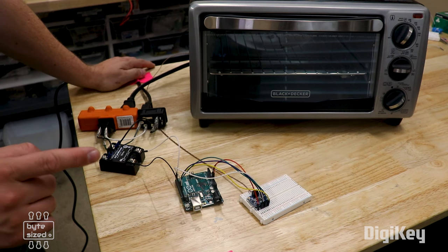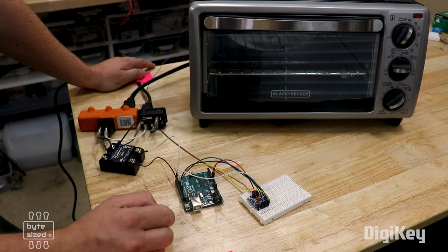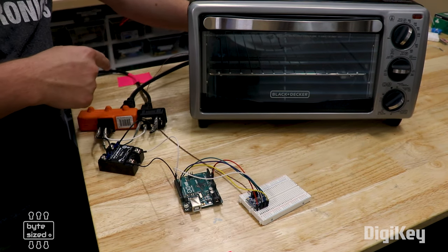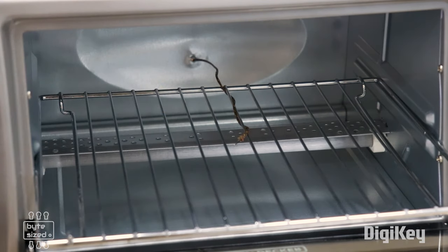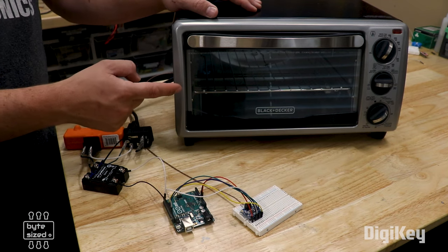I've got an integrated circuit on this breakout board that can read the thermocouple. It talks to the microcontroller using the SPI interface. I've got the thermocouple wire run through the hole in the back of the toaster oven and wrapped around the rack, so it just kind of sits in the middle. This gives me temperature readings inside the toaster oven.